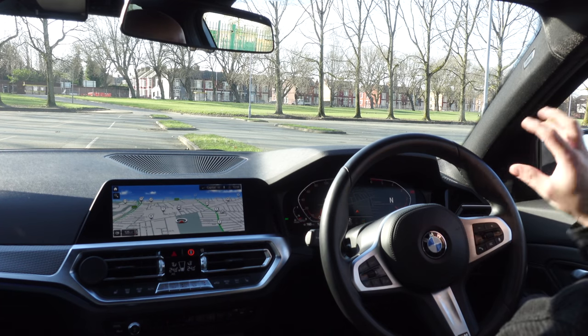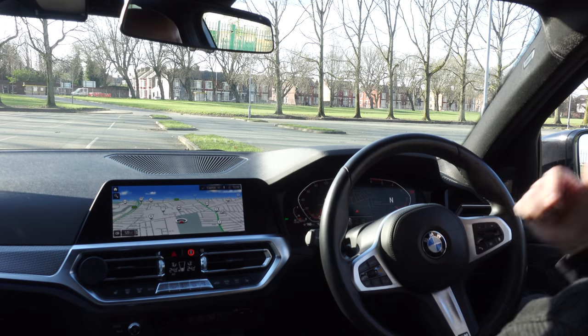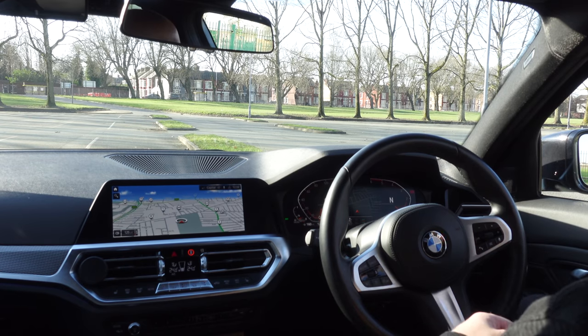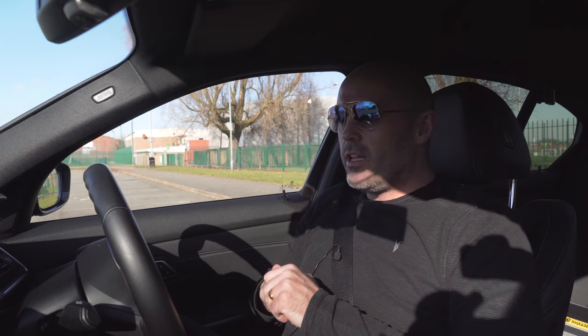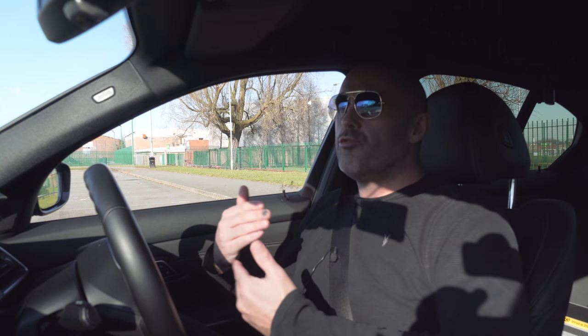In front of us are a few grassed areas. I'm going to use two of them and do a figure of eight. First, I'll try crossing my hands, then transfer over to the pull-push to see whether it can keep up. I'm going to take speed out of the equation by keeping the car at idle speed in first gear, so I'm not favouring one method over the other.